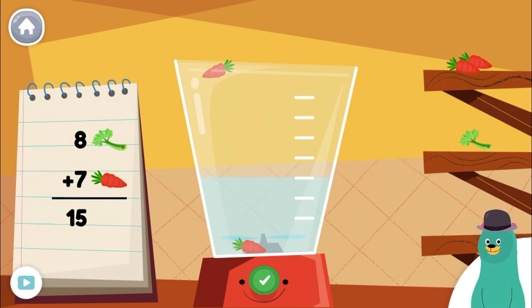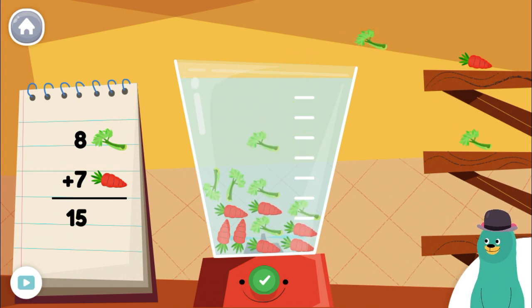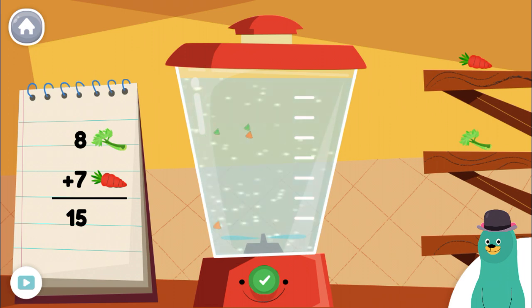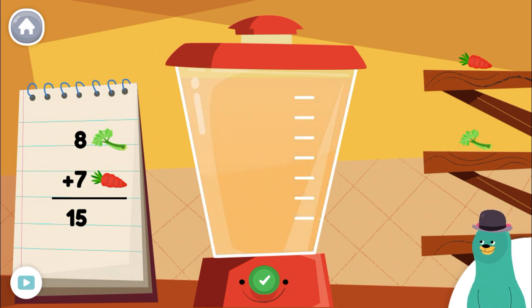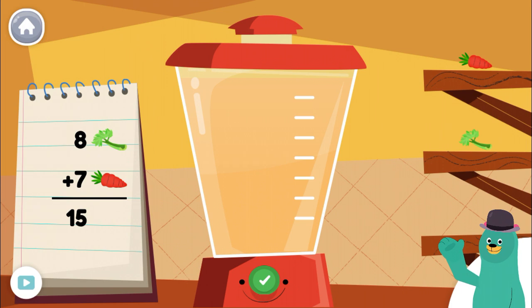Put six more pieces. Put eight — eight pieces of celery into the blender. Drag ingredients from the shelf into the blender. Water. You blended fifteen! It looks yummy.